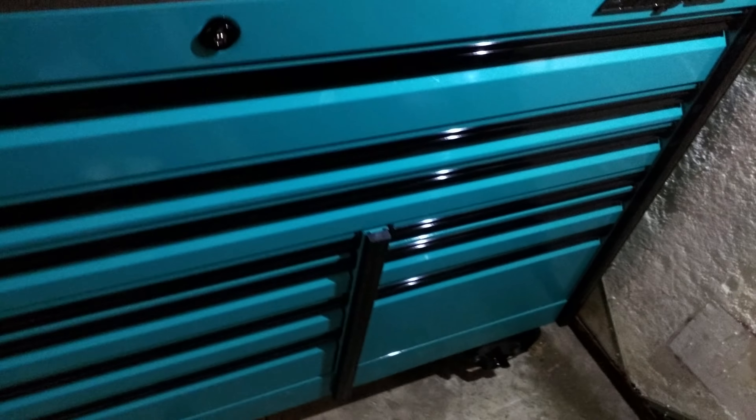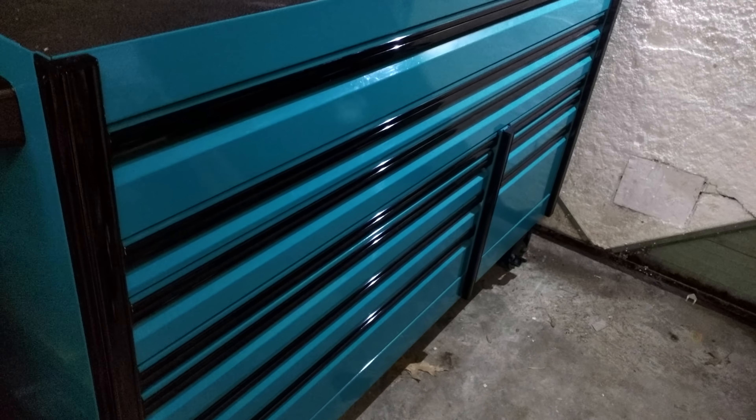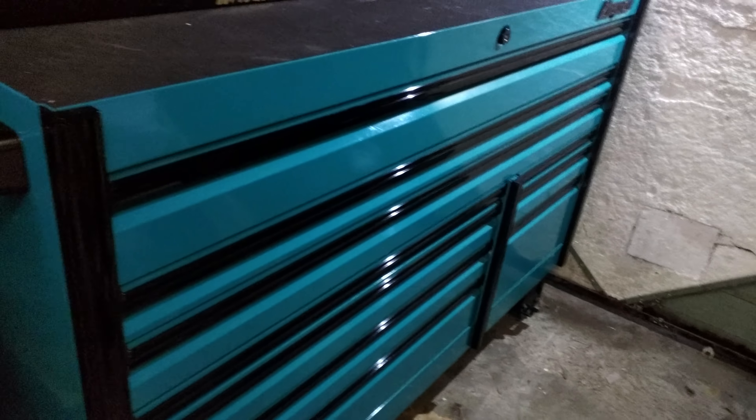Hey, how's it going, YouTube? This is Brandon back with the Toolbox Tour, as I promised. Just upgraded from my KRL 722 to the Snap-on Epic, the 68-inch.